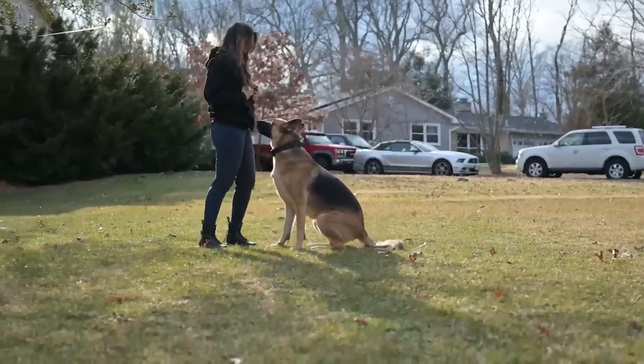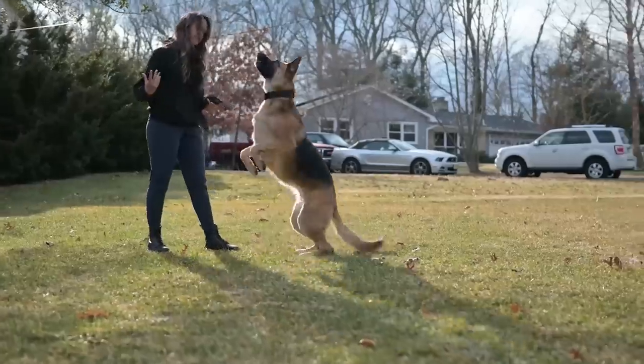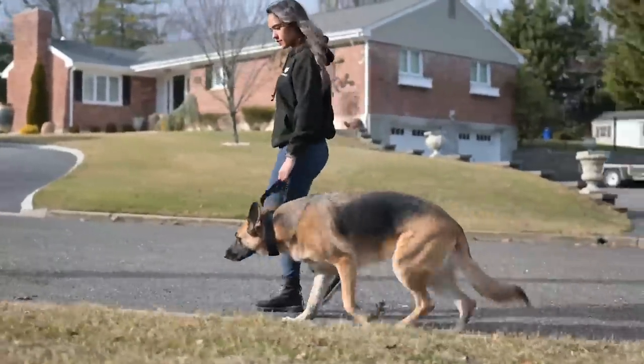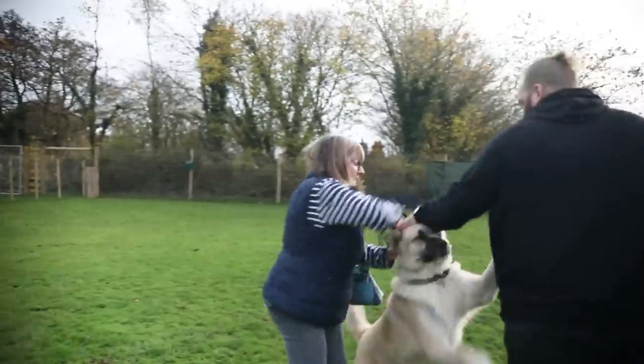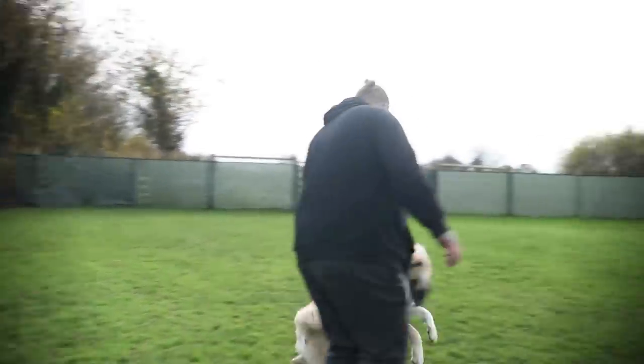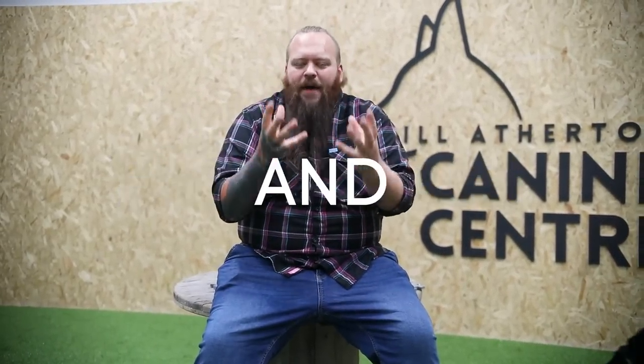So have you ever considered potentially becoming a dog trainer? I know a lot of people think that's so overwhelming — where would you even start? So I created a completely free webinar masterclass on how you can start your journey to becoming a professional dog trainer, just like me — being able to work with dogs every single day, changing their lives, keeping them out of shelters and off the euthanasia table. That webinar is completely free of charge, with a link down in the description below.